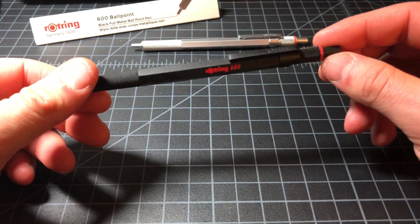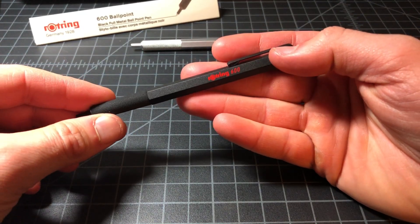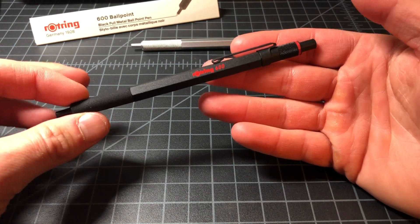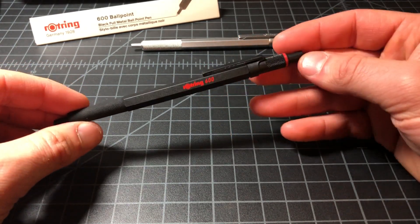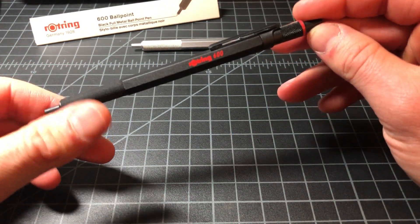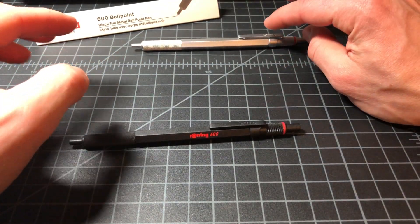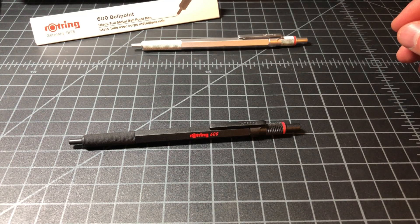That is the Rotring 600. If you've always wanted one of these pens, being able to get one new in just perfect condition for $40 is really phenomenal, and I would definitely recommend people go ahead and pick one up. The old ones are one of my favorite pens of all time, but having them cost $60, $80, or $100 is kind of a bummer.